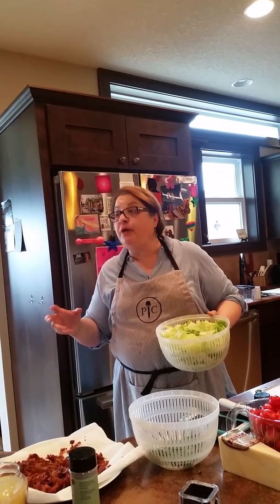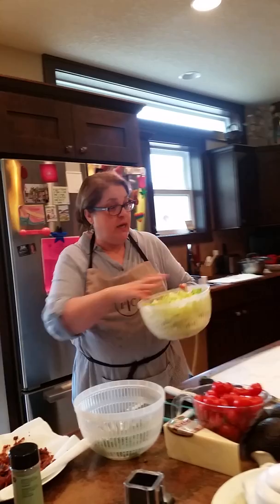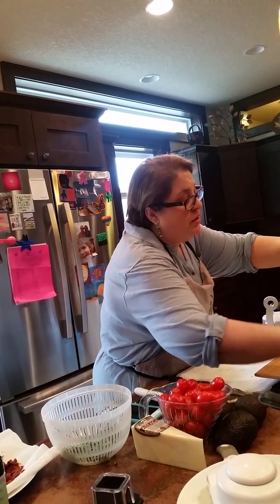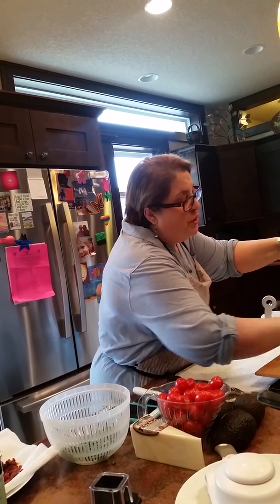Do not go near this meat for at least 10 minutes. I will find you. In goes our beautiful greens into our large serveware bowl.